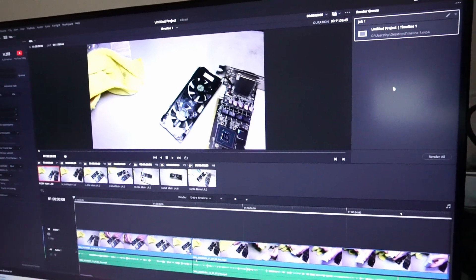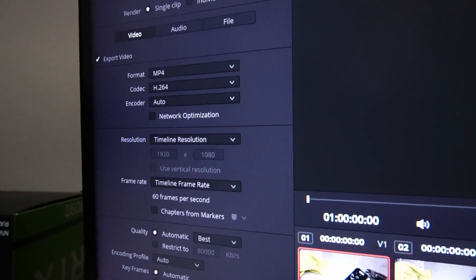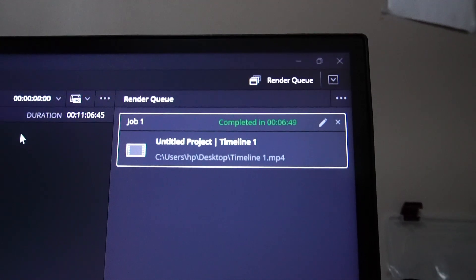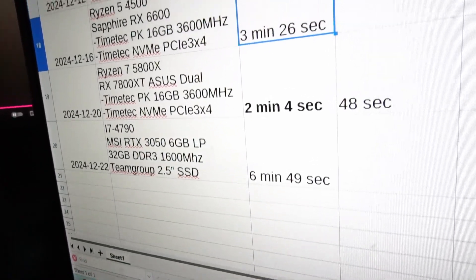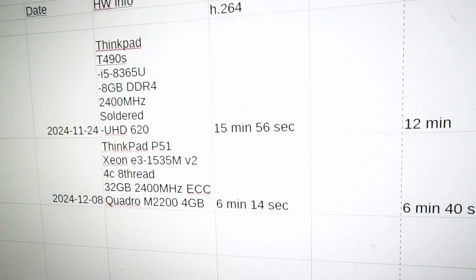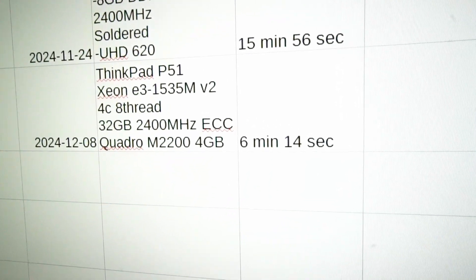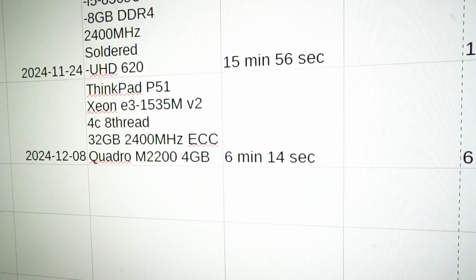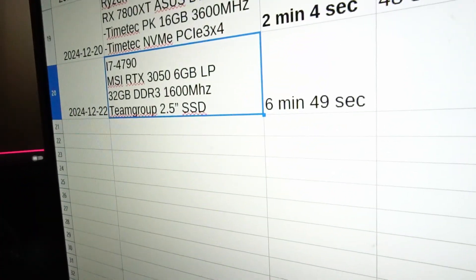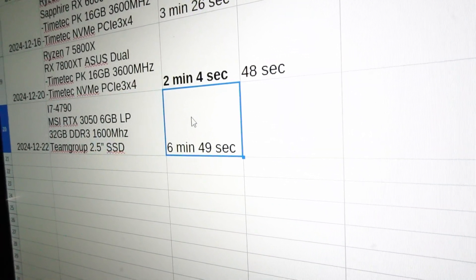DaVinci Resolve 19 is loaded up with my usual 11 minutes of raw 1080p footage and we're testing a render mostly utilizing the CPU. That took six minutes and 49 seconds. In comparison, that's about double the time from the weakest Ryzen CPU I've tested so far. The only other four-core, eight-thread CPUs I've tested are from laptops — the best comparison is the ThinkPad P51 with a dedicated GPU, and even that was about 35 seconds faster. If you're planning to use this CPU in 2025, you've got to manage your expectations.